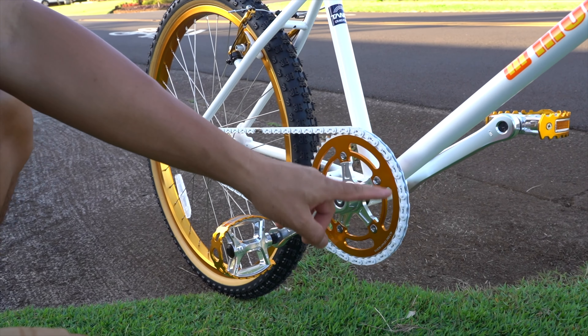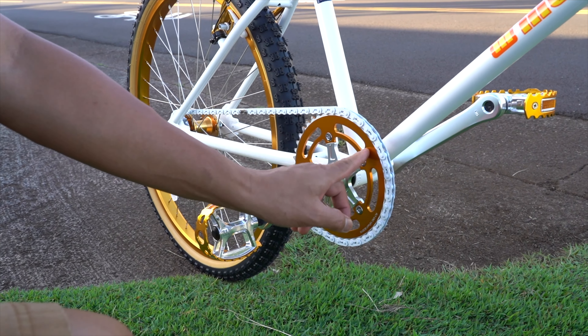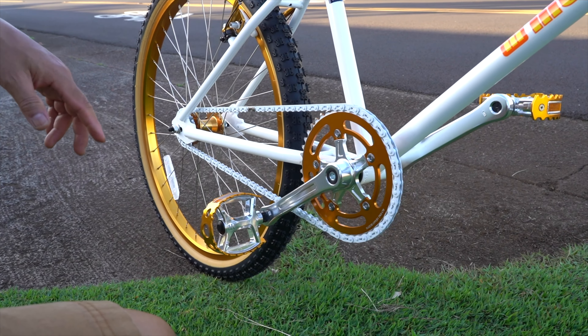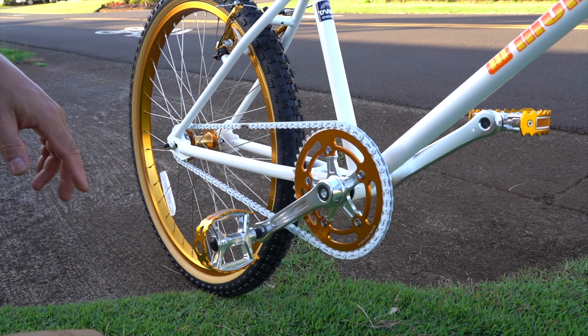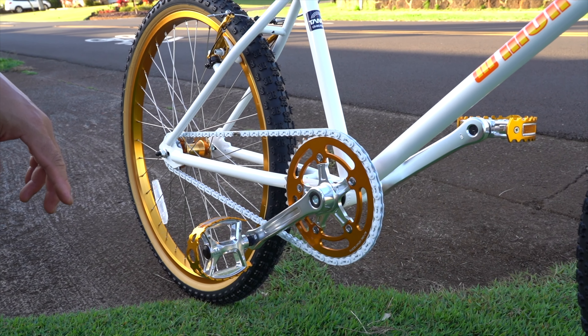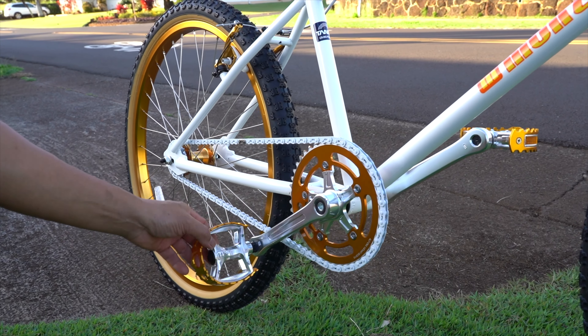That right there is a nice contrast — white on this gold color. And it is a big chain ring — a 44. We're used to riding like a 33. So starting off it's a little tough to get started, but once you're cruising, that thing is fast. You can go pretty fast with that.